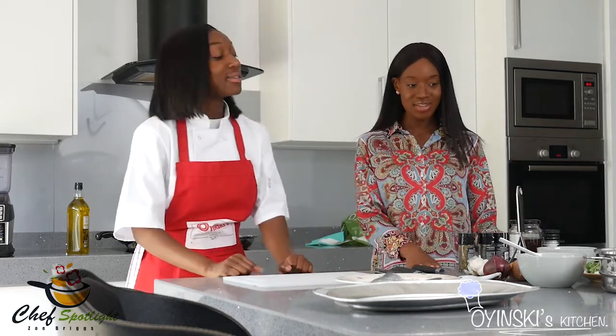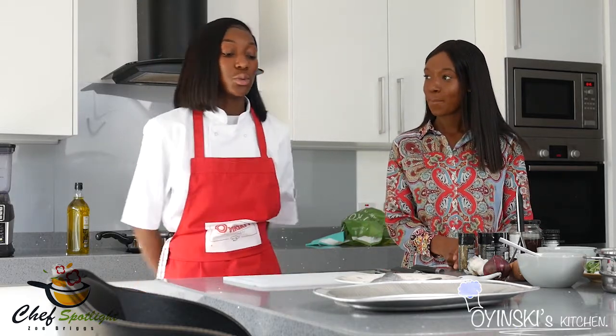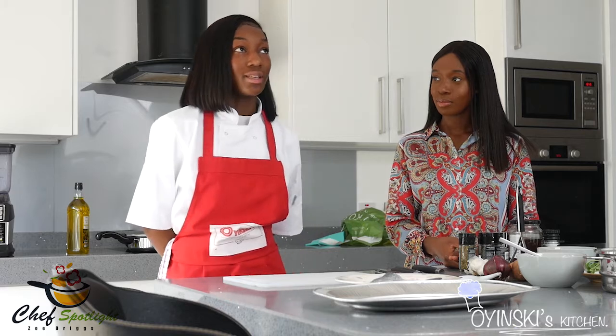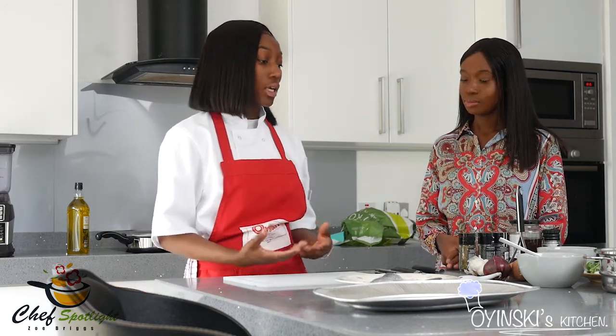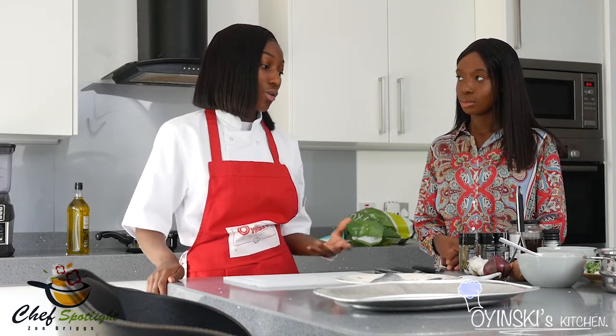Before we start, can you just tell us a bit about you — how you fell into cooking, how long you've been cooking for? I'm 17, I currently attend sixth form where I'm studying A levels, but I've had a passion for cooking from about the age of 7. Being in a family where everyone cooked, whether it was a nature or passion or just something that we did, being around people who constantly did that kind of stemmed my love for it. I was never sat down and taught how to cook, but either trying to help people in the kitchen or just lingering around people cooking helped me to develop my skills.